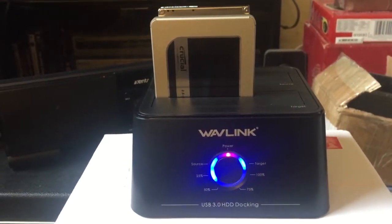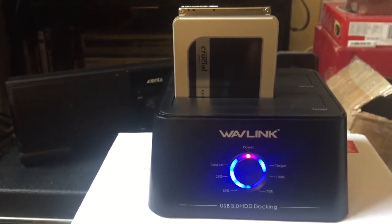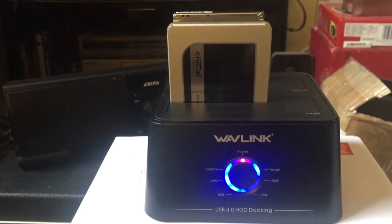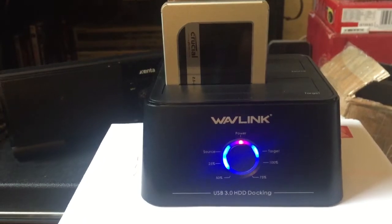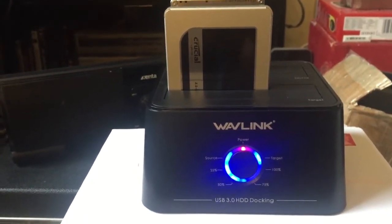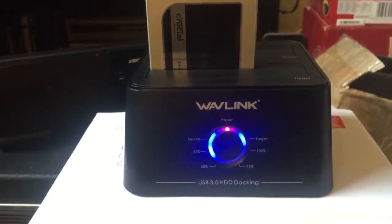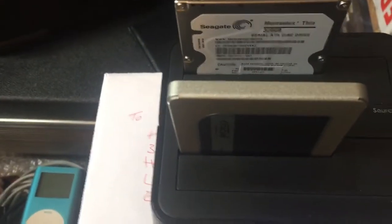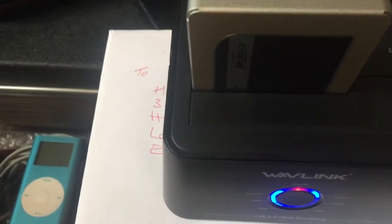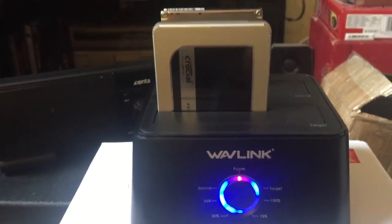I've got a spare laptop with Windows 10 on it but it's a bit sluggish, so I thought I'm gonna buy a solid-state hard drive. That's the one you can see in front and the source is at the back. This unit I'm using - it's brilliant. I bought this a few years ago and I've only just unwrapped it because I've had no need to use one yet. You put the source drive at the back - you can see the Seagate at the back there - an old drive.